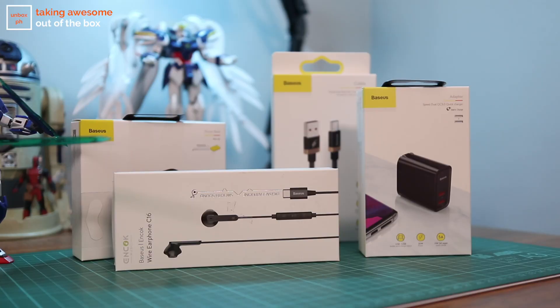Before we begin, we just crossed the 90,000 subscriber mark so it's the last leg of the road to 100k guys. Tell your friends, tell your family, tell your barangay if you enjoy our content and help us reach that milestone. Of course, remember there's also a giveaway for the Baseus Digital Life Pack going on. I'll leave a link in the description down below that will take you to everything you need to know, but please follow instructions.